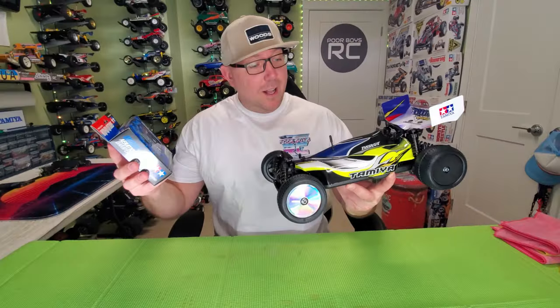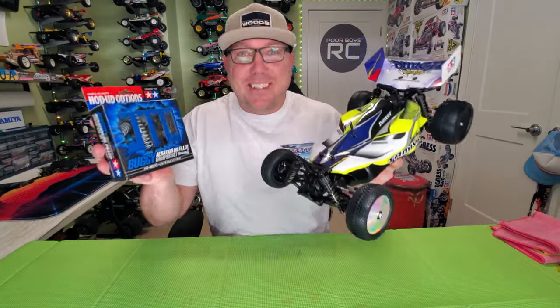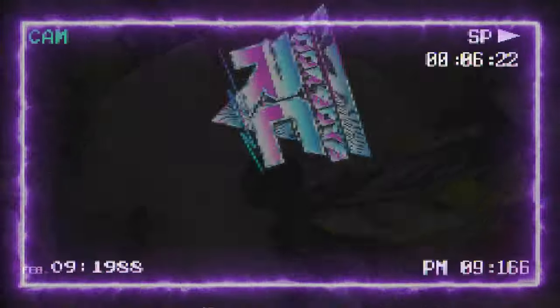What are you working on today, Phil? Well guys, check it out. We're working on Tammy and Durga. Excellent!